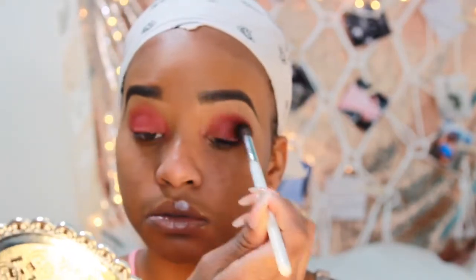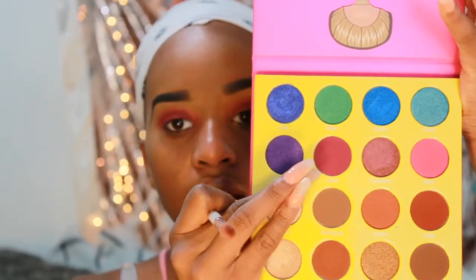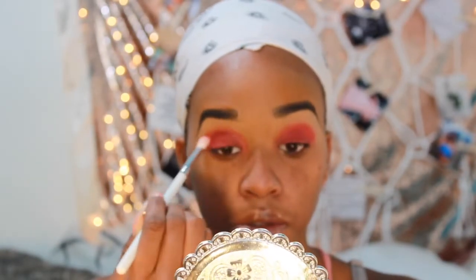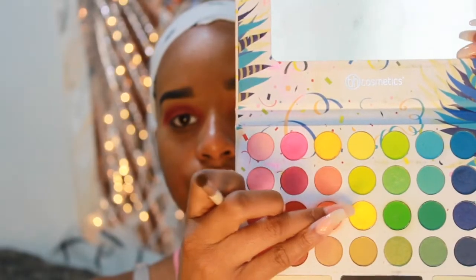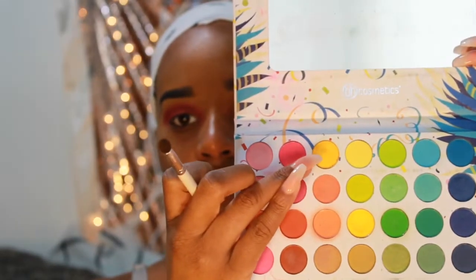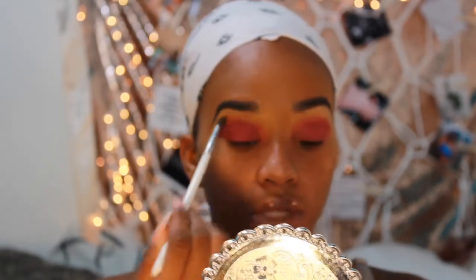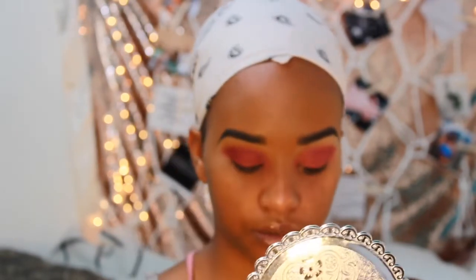With that same brush, I'm just going to feather out the ends where I packed the shadow in. Then I'm going to take the JH33 brush and the color Zobo from the Juvia's Place palette and feather that out and blend it into the crease to give more depth to the eyes. Then I'm going to go into the Take Me Back to Brazil palette, mix two yellow shades together, and put that onto almost the brow bone right above the crease with the JH39 brush.